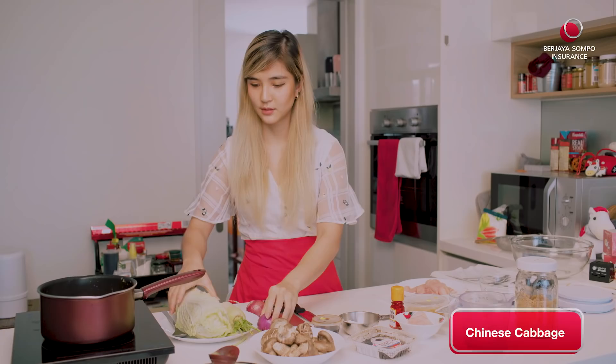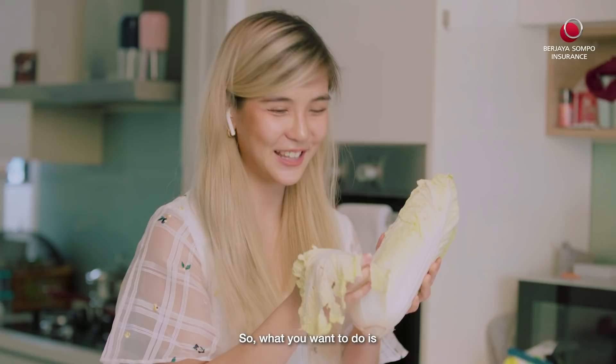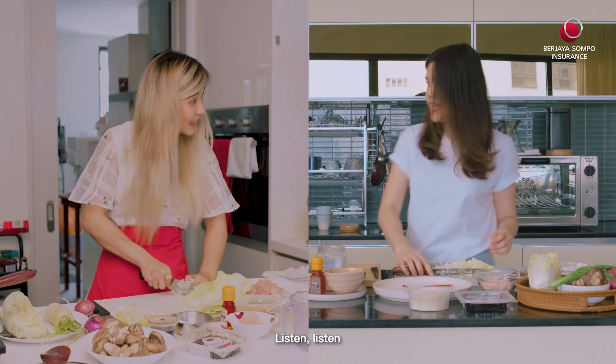Do I wash this? What do you think? So what you want to do is really cut it finely. 500 grams? 50, 50. Oh right, 50. Listen, listen.